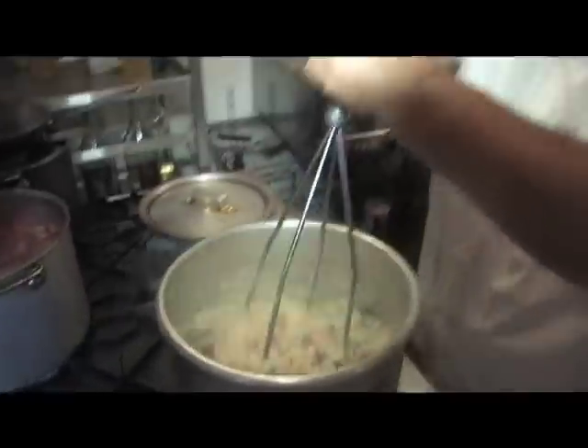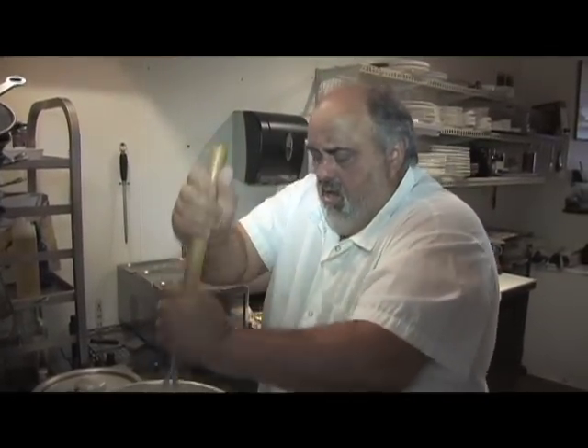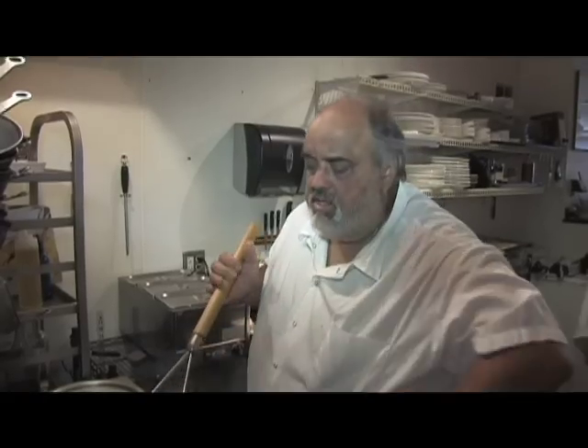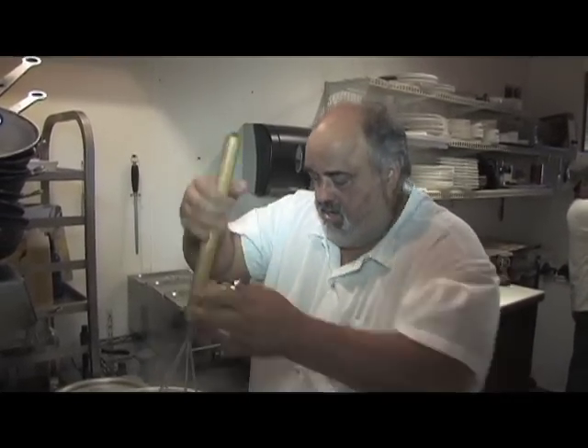I really like to use Yukon Golds at home. You try this at home, and if you really want to get crazy with it, throw a good couple spoons of sour cream in it. Right Josh? Yes sir.